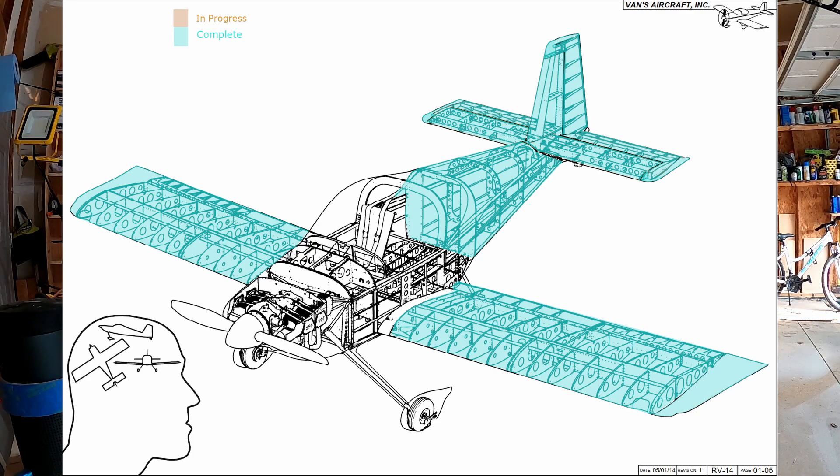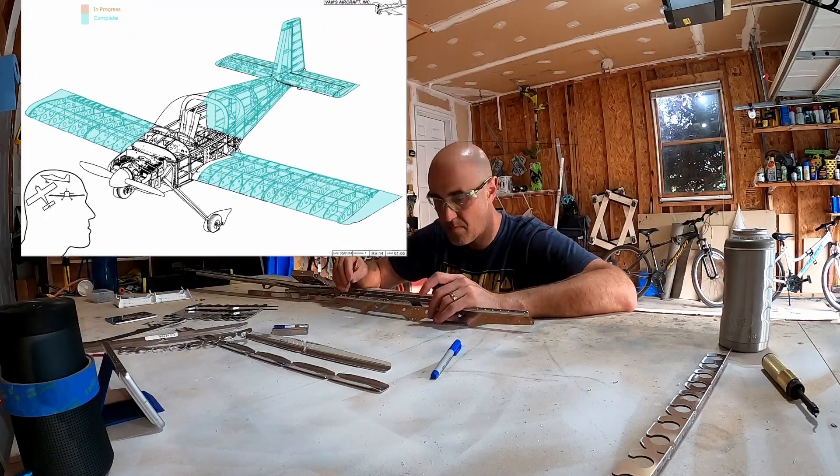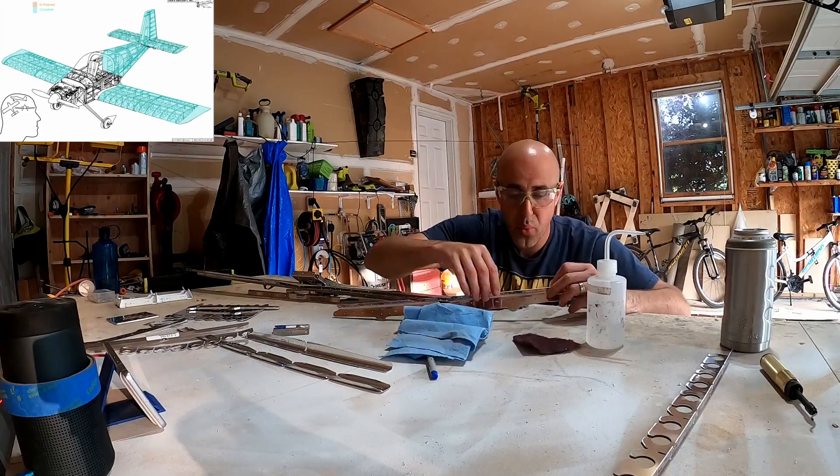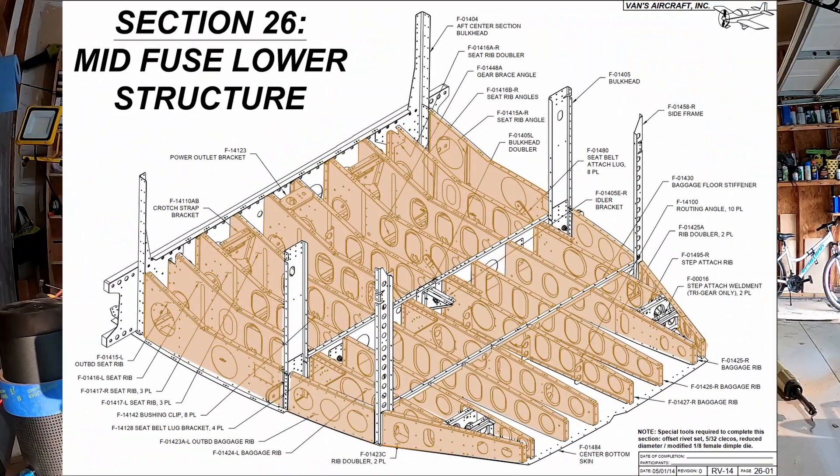Hello YouTube. Bald man building an airplane here. Welcome back to the channel. This is Fuselage Chapter 26, video number 2.